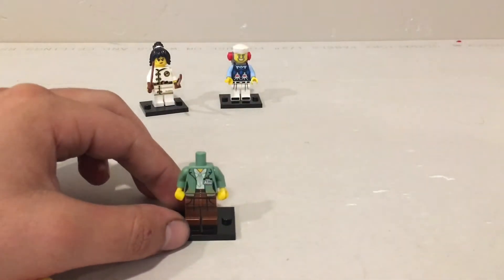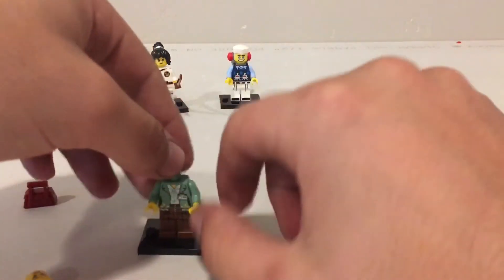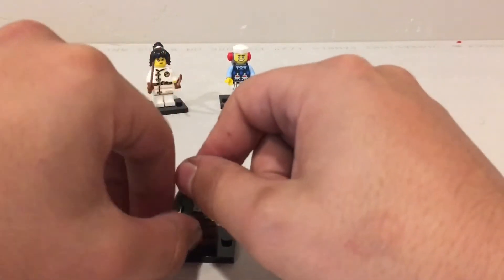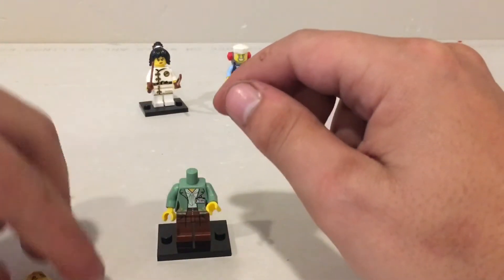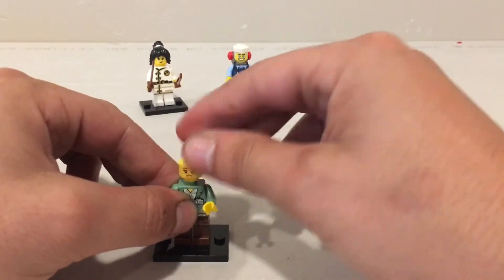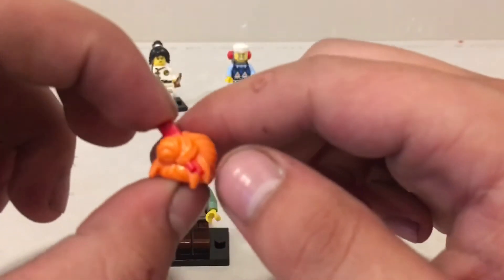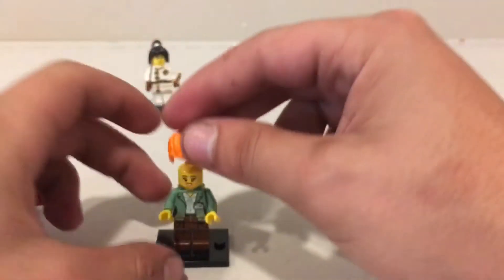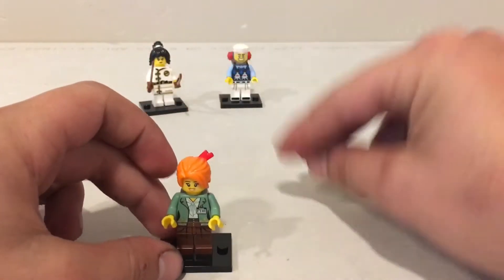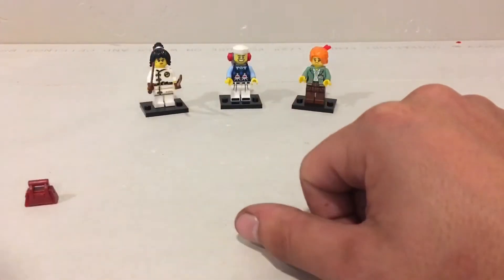I actually think I have this minifigure — it came with my air jitsu temple for Ninjago, which I still need to throw a review of up. Sorry, I'm a busy dude and it's kind of hard to get all these videos up — trying guys, I'm trying. Wow, that's kind of a cool hair piece. I haven't seen this specific hair piece — maybe I was wrong, maybe I don't have this one. So check it out — there's number three. So we've got two females, one male.